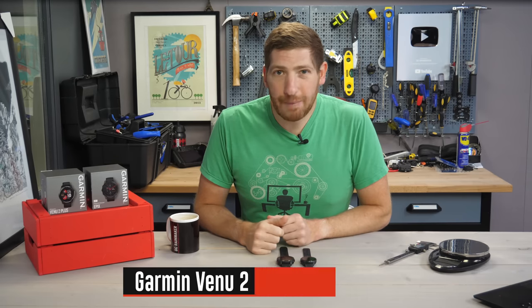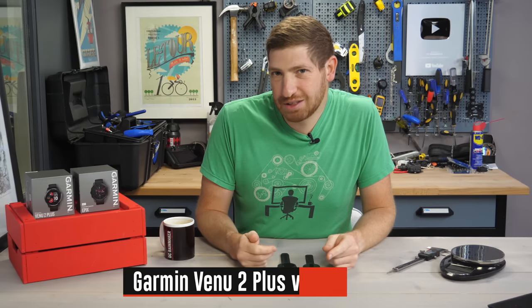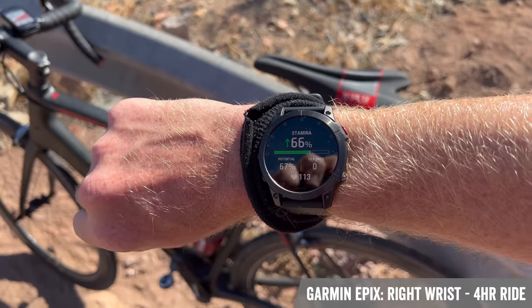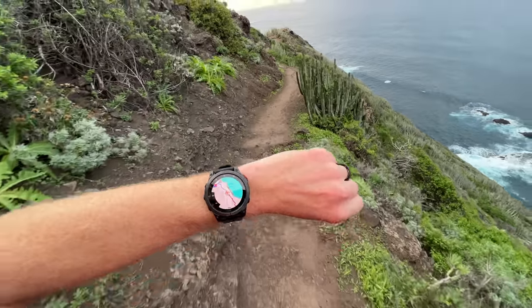Hey folks, it's Ray at DCRainMaker.com, and today I've got 13 differences — though it's actually going to be like 50 to 60 differences — between the Garmin Venue 2 Plus and the Garmin Epix. I've been using these units for nearly two months, even side by side on rides, hikes, and more, so I've got plenty of comparative thoughts and data points.